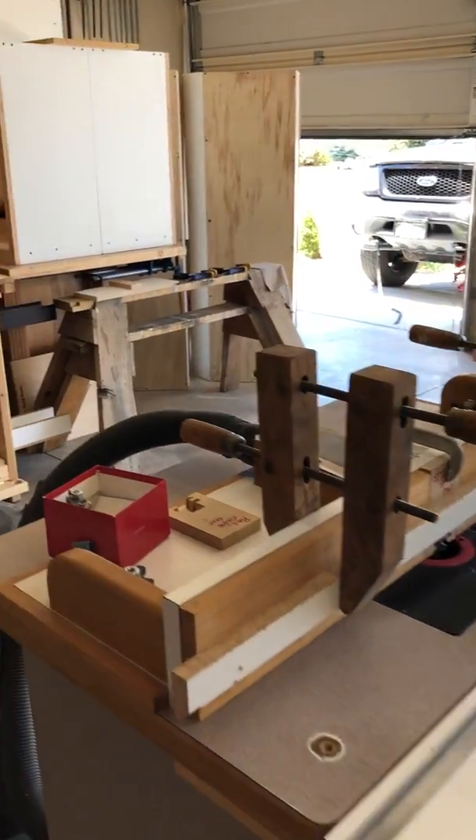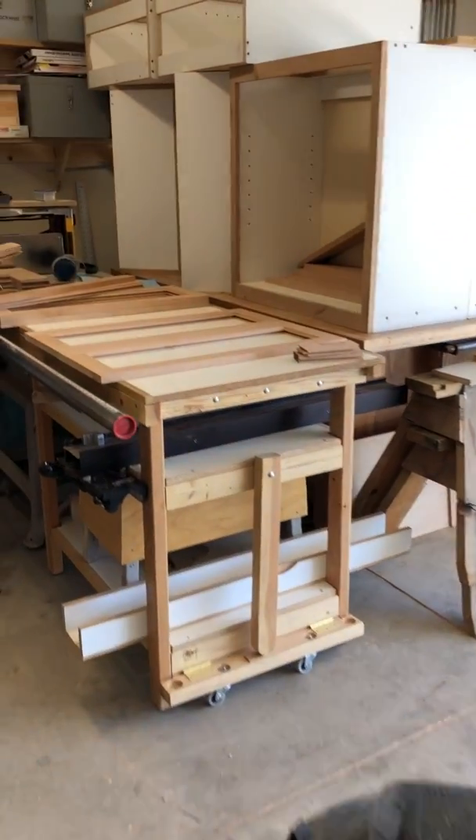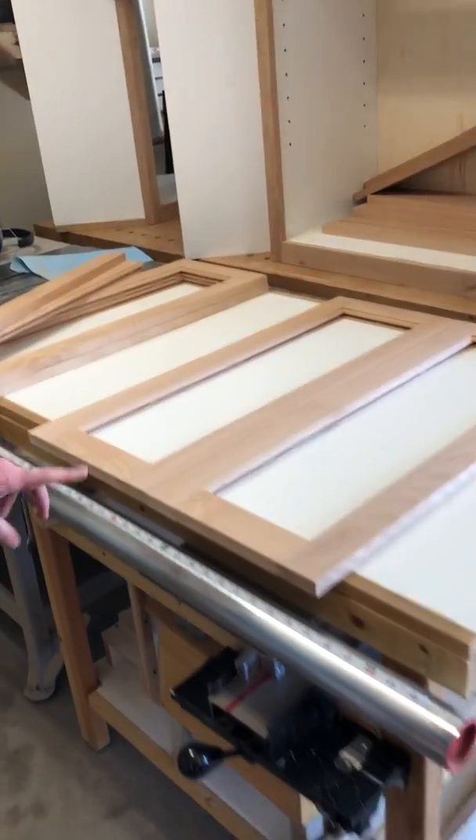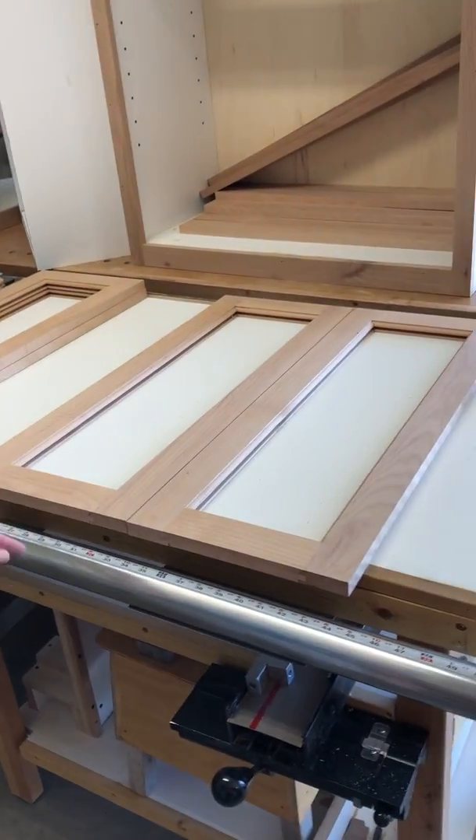So if you step over here, this is a sample of the two doors that will go on one cabinet.